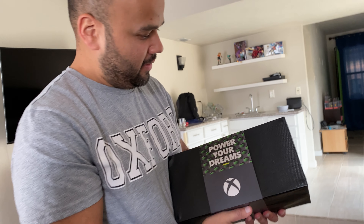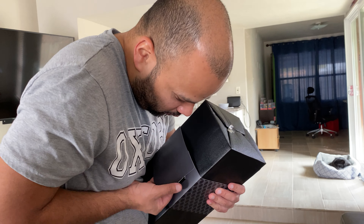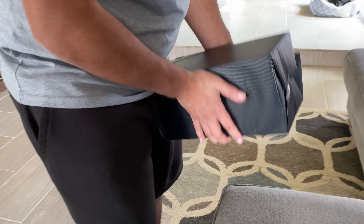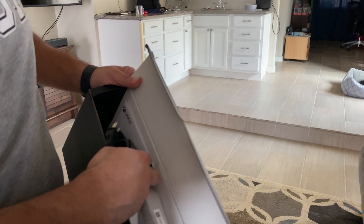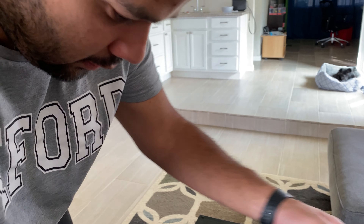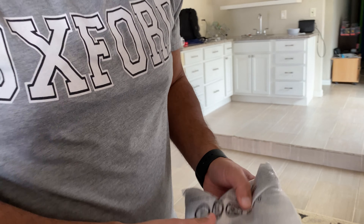I think we should open it up here. Trying to figure out how to do this without ripping it. There we go — there he rips some of the paper. Let's move this box out of the way and grab the other stuff. Is the controller in there? We got the HDMI 2.1. I'm gonna keep my current HDMI cable right now, just because I don't have a 4K 120Hz plug. And of course, a new controller. First and foremost, let's take a look at this controller, and then we'll take out the tower of power.